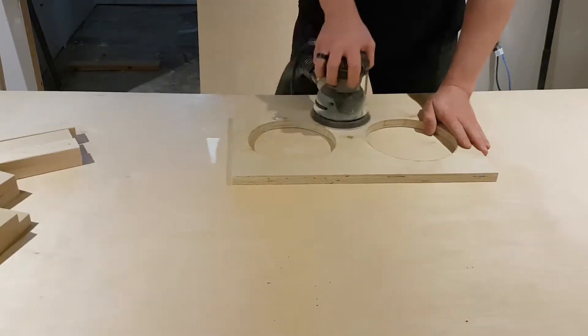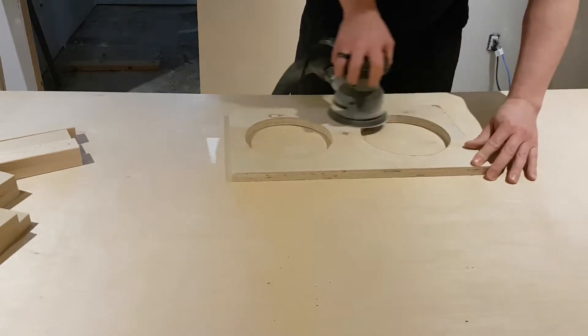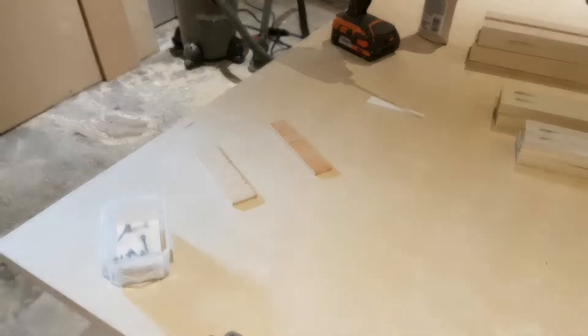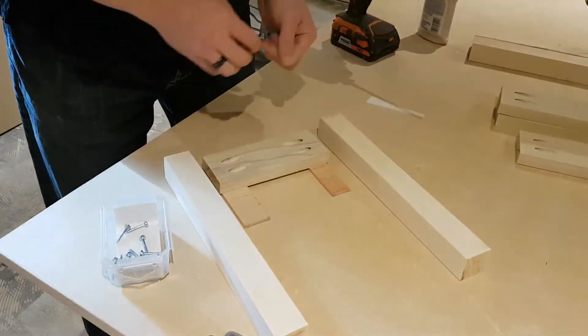Then it's everybody's favorite part — sanding. I like to do a pre-sand on everything because it's a lot easier to get into all the little nooks and crannies without the whole thing being assembled. You can do it beforehand like I do, or wait until you're done afterwards — either way it doesn't matter.